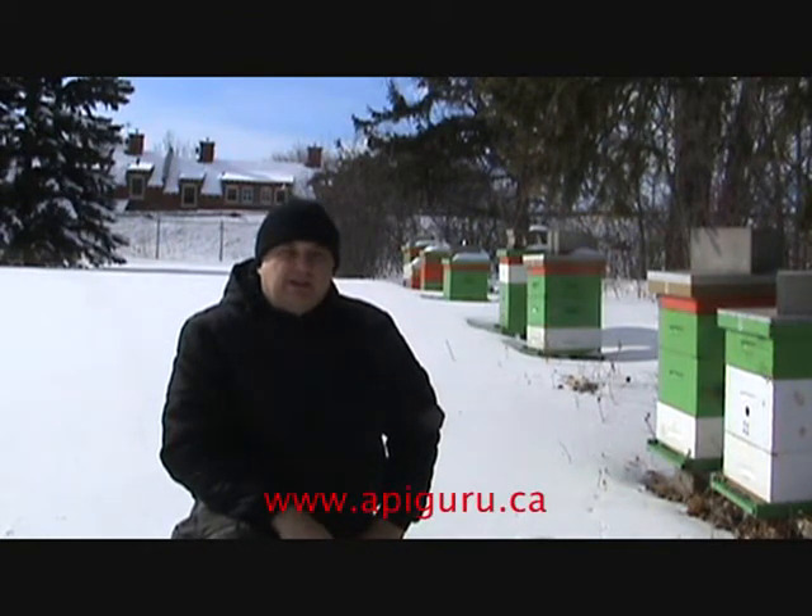Hi, I'm Branislav from Apigur, and here I am today at the McGill Apicultural Association to do a winter checkup for food products.